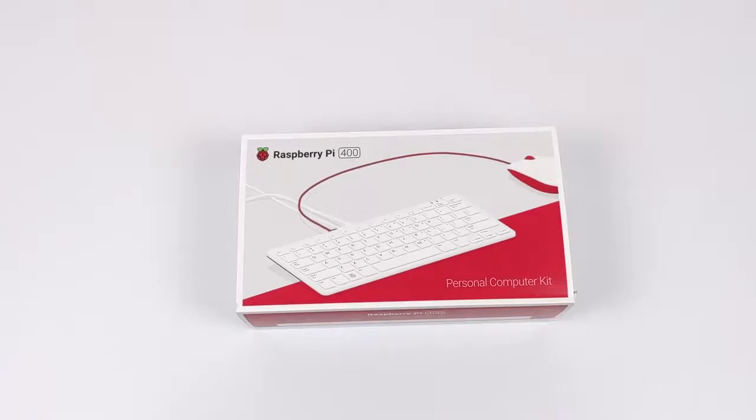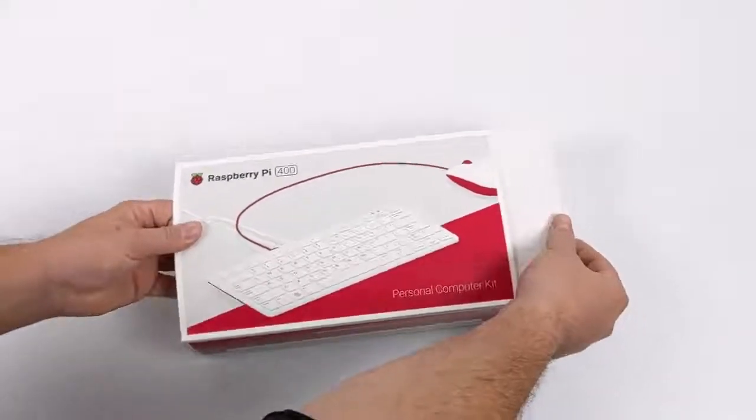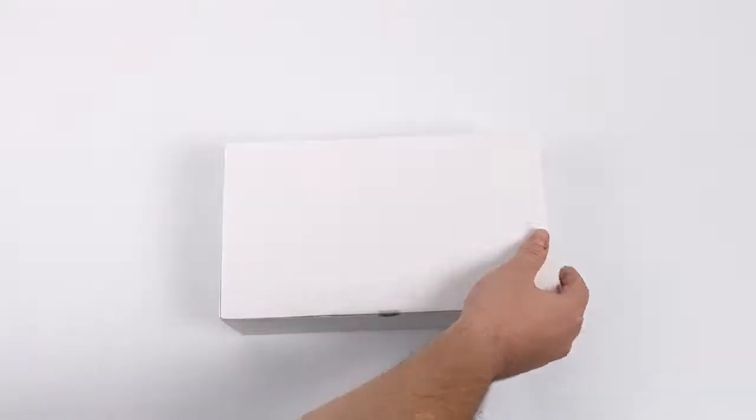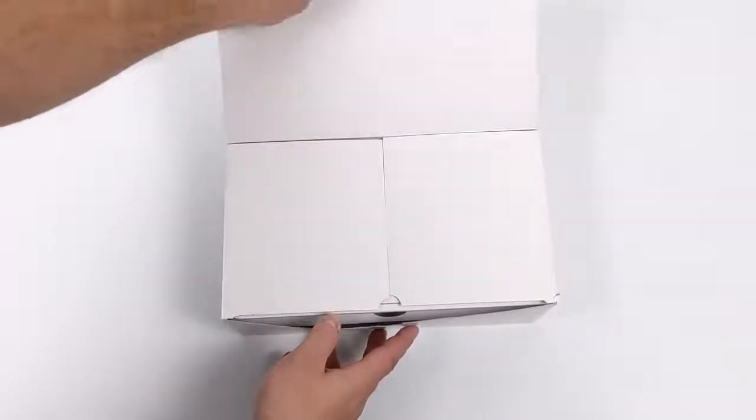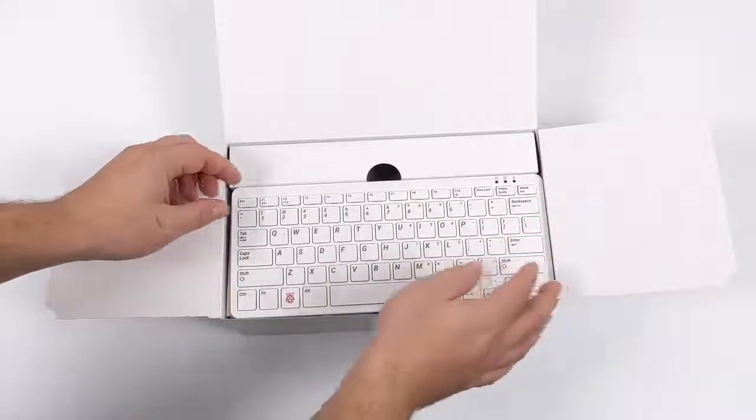So I'm super excited about the Pi 400. In this video we're going to do a quick unboxing, go over everything that comes with the kit, go over the specs, look at the unit, do some testing with the operating system, some emulation, thermal testing, and then by the end we'll do a quick teardown to see what's inside.